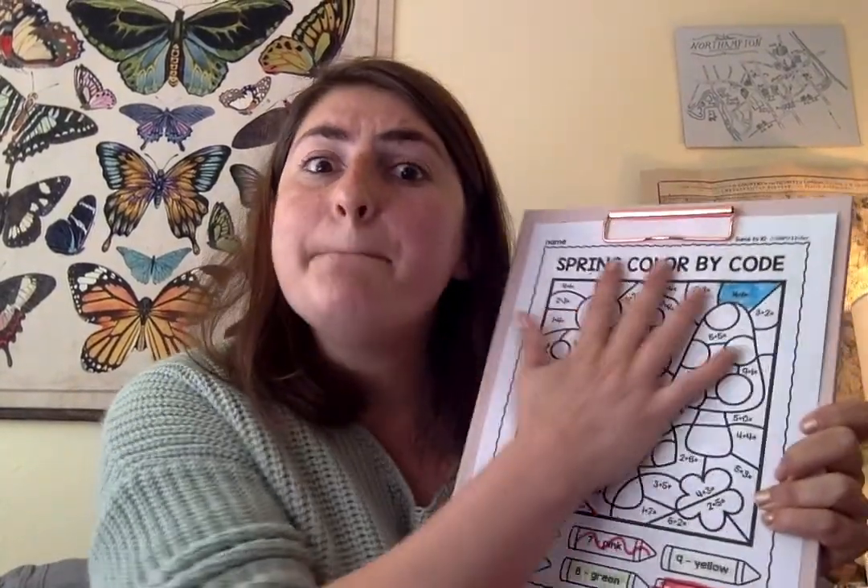Then, you're going to have a beautiful colored picture based on your innovator brain. I would love to see your pictures if you just share them with me on ClassDojo or by texting them to me. Thank you, guys. Have fun being innovators.